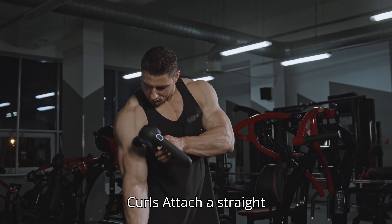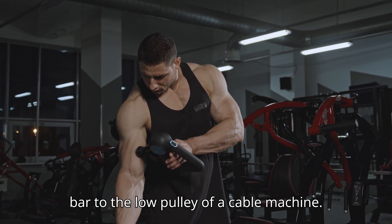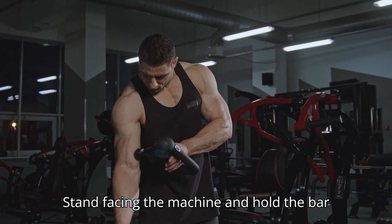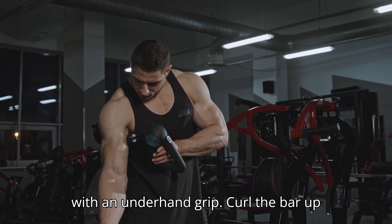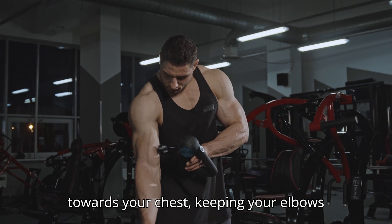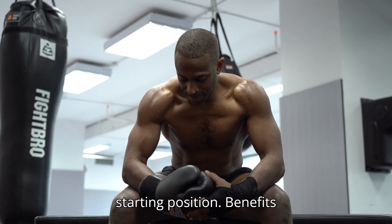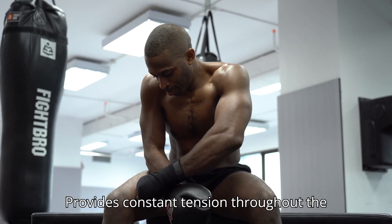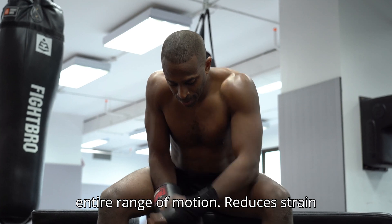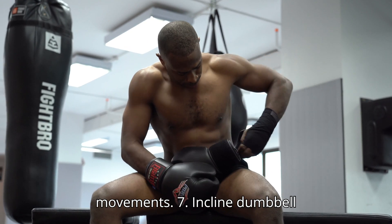6. Cable Curls. How to do: Attach a straight bar to the low pulley of a cable machine. Stand facing the machine and hold the bar with an underhand grip. Curl the bar up towards your chest, keeping your elbows stationary. Lower it back down to the starting position. Benefits: Provides constant tension throughout the entire range of motion. Reduces strain on the joints and allows for controlled movements.